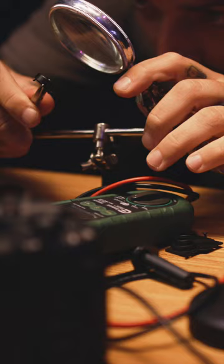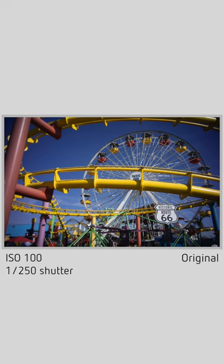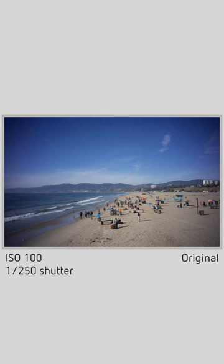It has a 30mm focal length and an aperture of f/10, which makes this perfect for outdoor shooting. The depth of field is basically five feet away to infinity, meaning everything is pretty much in focus.